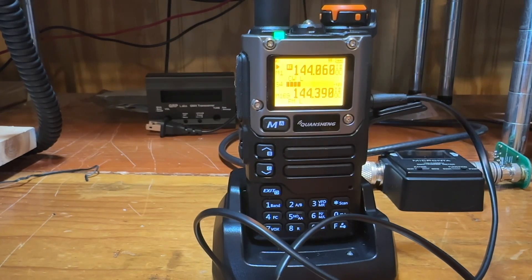With Parks on the Air, every contact on band and mode counts. So with this radio you could get a two meter CW, two meter sideband, two meter FM, then switch over to 70 centimeters and do it again — CW, sideband, FM. So you'd have six contacts just with this one little radio.